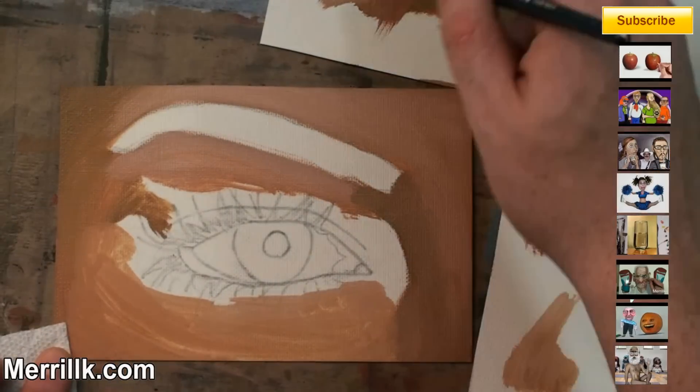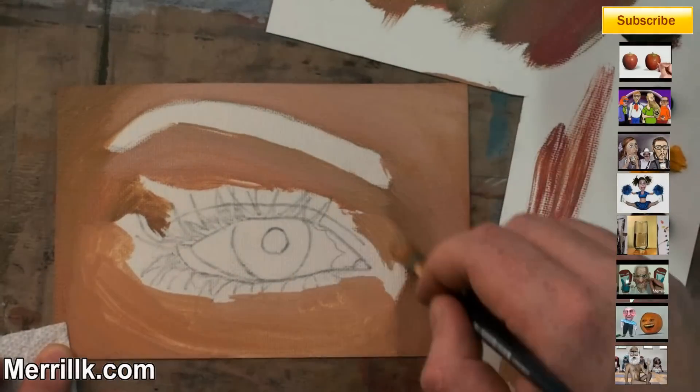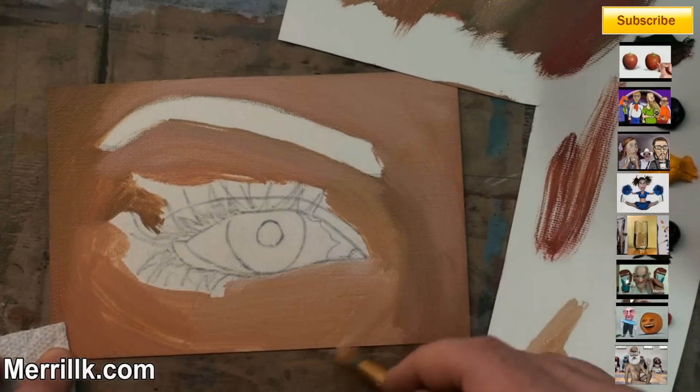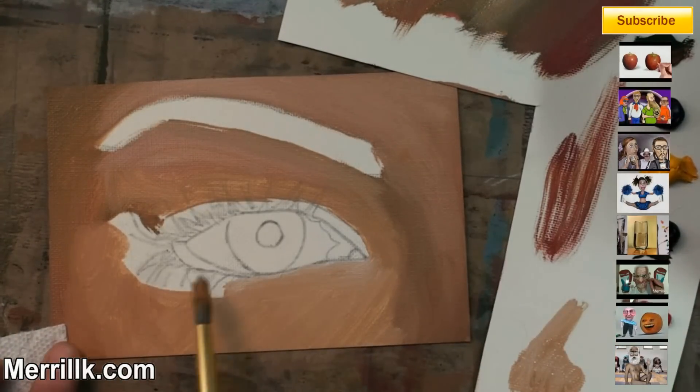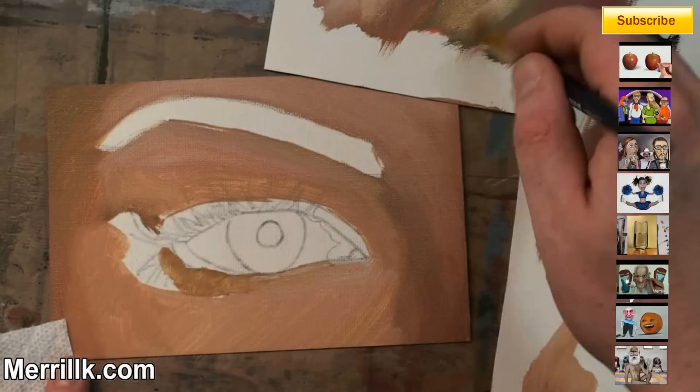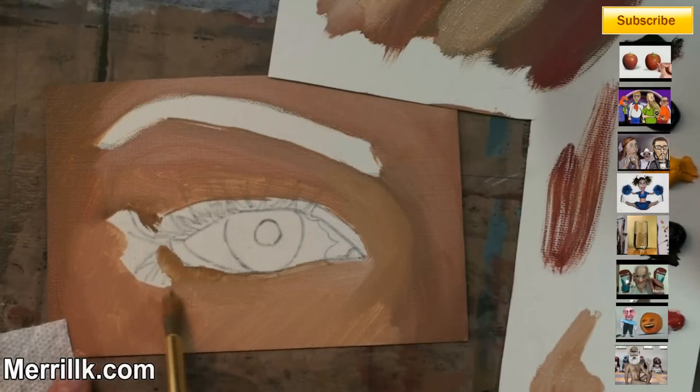When I say add white and black to it, you don't want to totally contaminate the color that you just created. Pull it off to the side and do your mixing so that you have a little bit of everything. You don't want to mix it all into one color — you want a whole range of colors. That's your goal with that.